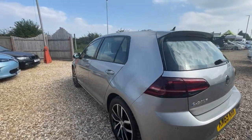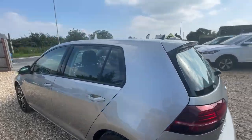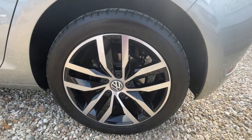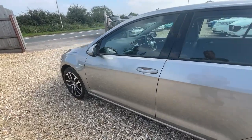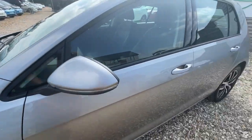Coming around and just looking down the general side of the car. Looking at the rear passenger alloy — again, no marks. These upgraded alloys certainly stand out a bit more than the standard e-Golf wheels, but it's a personal taste thing. No marks on the wing mirror either.